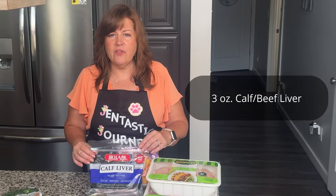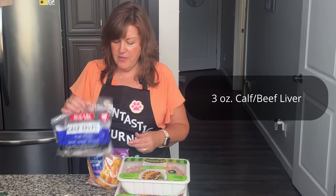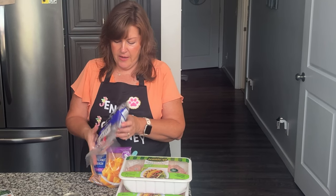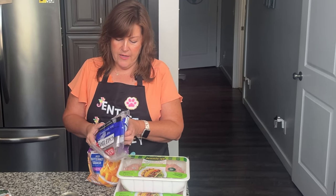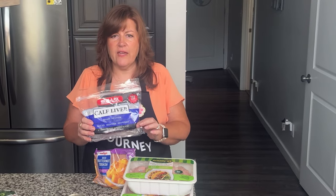The next ingredient is calf liver. You will need three ounces of calf liver. I'm going to put this on a scale and measure it out. These come in individual packs — 16 ounces in total, with four packs inside, which makes it pretty easy to figure out the portions. If you don't have a food scale, you can figure it out pretty easily. This is just calf liver from my grocery store.